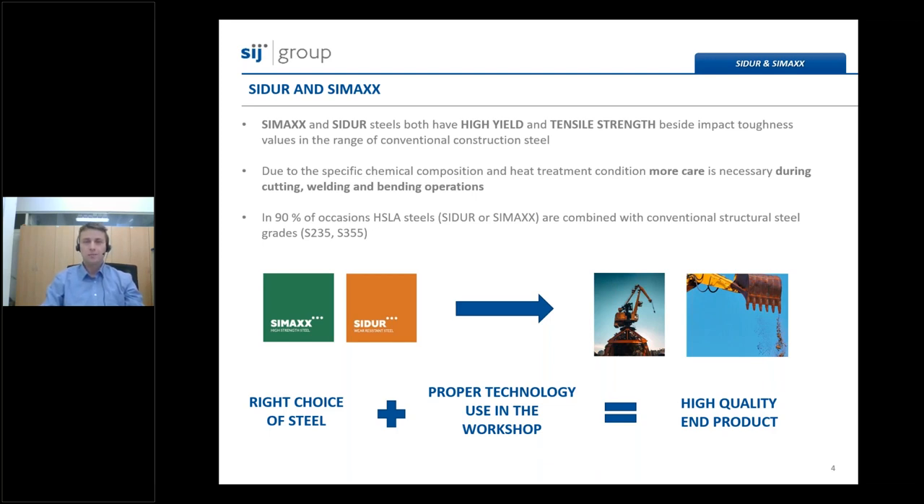Welding is an operation in which we permanently join at least two materials into a welded structure. Those two materials could be of the same grade or of two different steel grades. In approximately nine out of ten occasions, CMAX and Sidur are combined with conventional steel grades like S355 or S235. High quality of end products is defined by the right choice of steel in combination with proper technological steps during manufacturing. Cutting, welding, and bending operations should be done according to the producer's instructions.